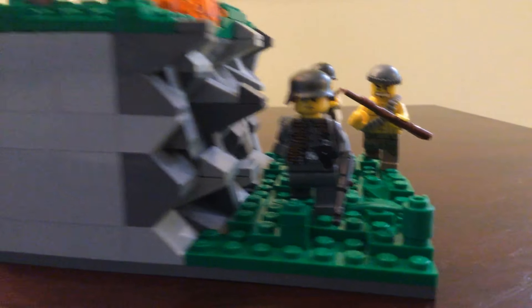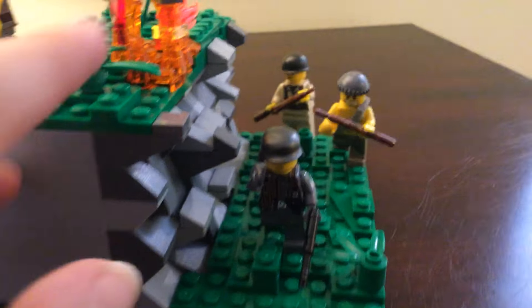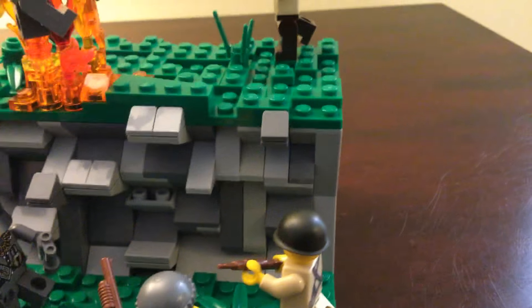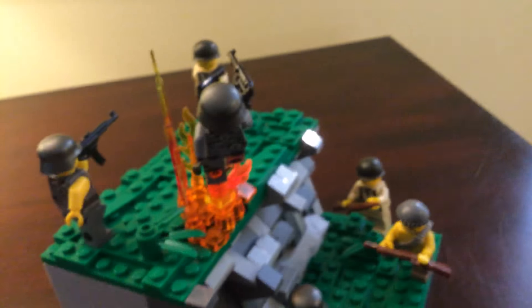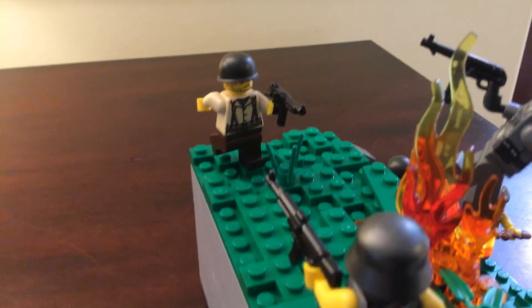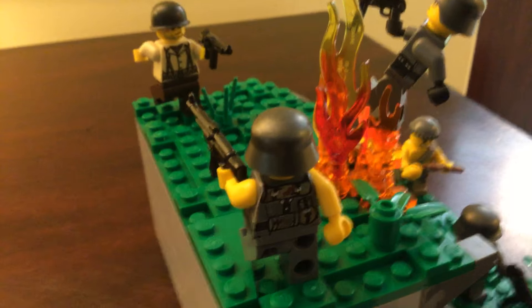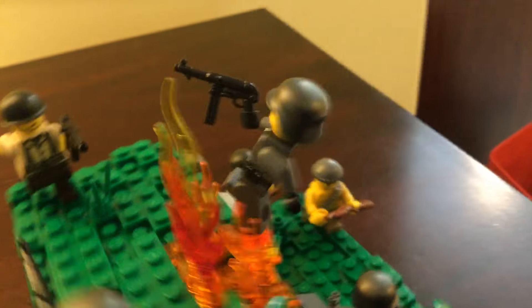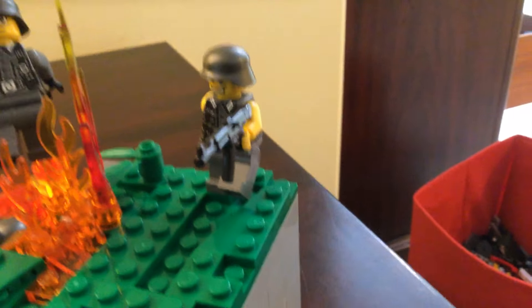One is trying to catch this retreating German trooper who's pretty scared and running this way. On top of this mountain hill, kind of like a real rock structure, you have this American soldier rushing through little grass bits right there, trying to catch this German who's falling back.